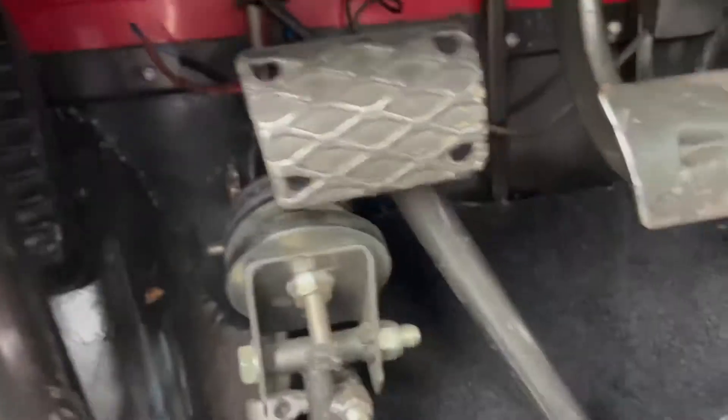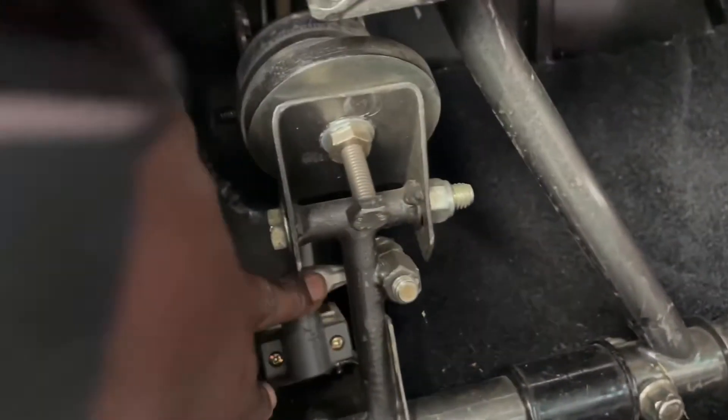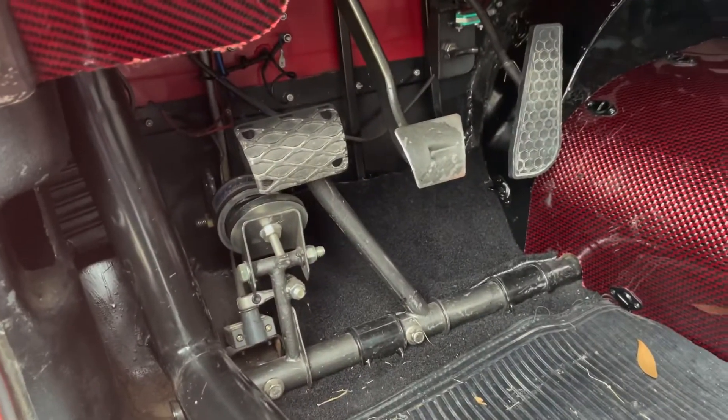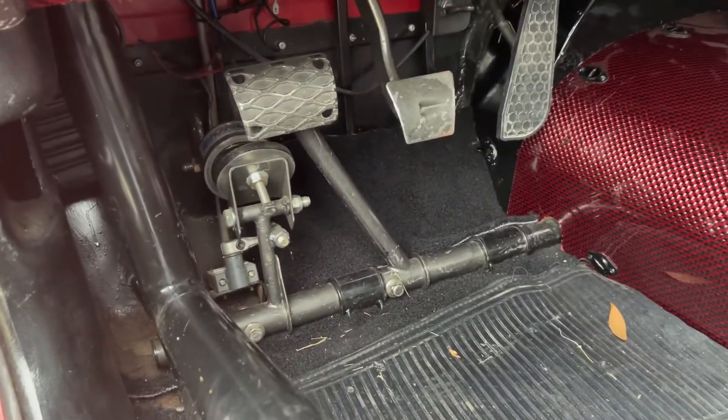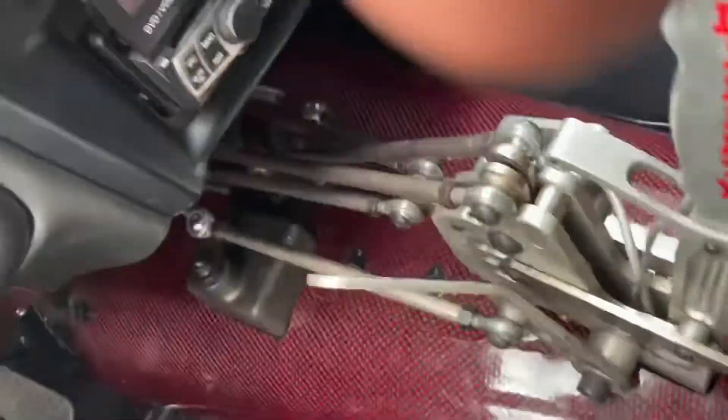I'm gonna show you guys — you see here, this one's got a magnet on my clutch. That switch right there is used to activate my two-step. I'm gonna show you this button right here — to use that clutch magnet. So when I'm going in the lights I press that button, get in the lights, mash the clutch to the floor, it holds the magnet that holds the clutch to the floor. Release the button, it pops up. And that button also goes through my two-step.